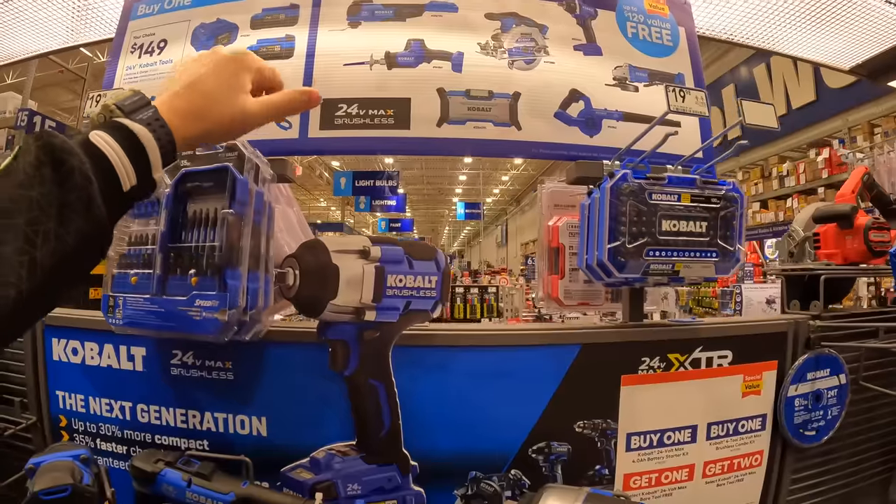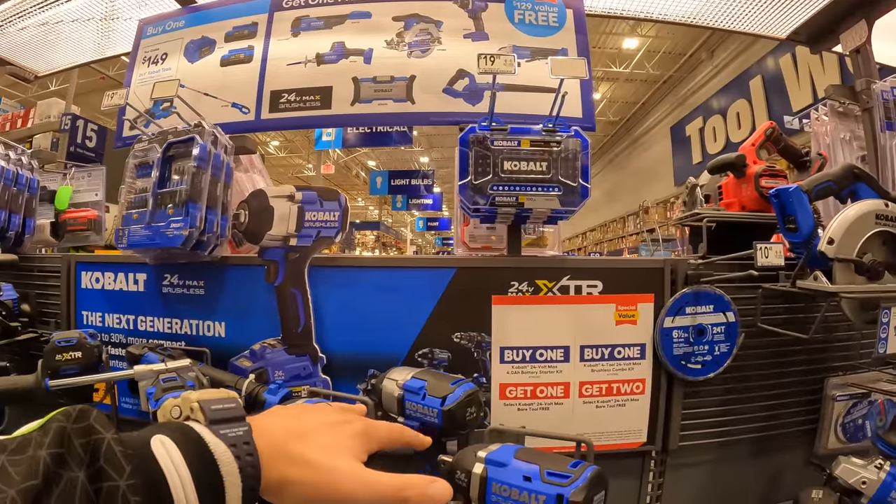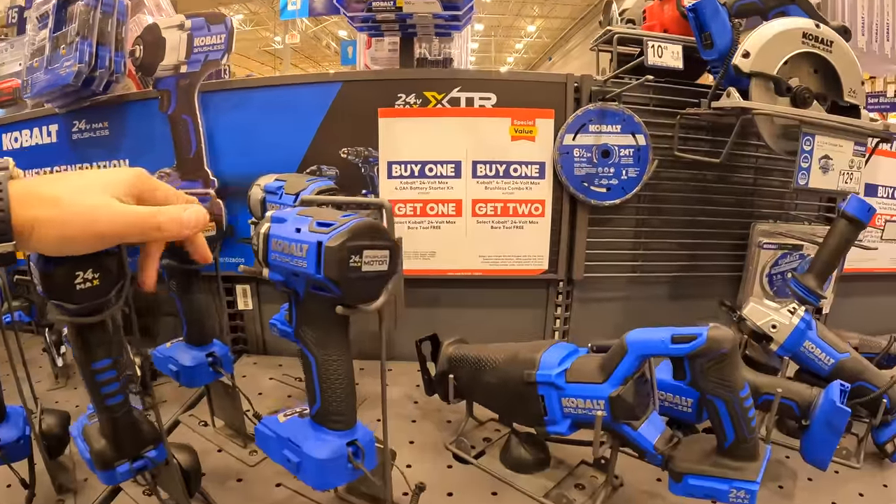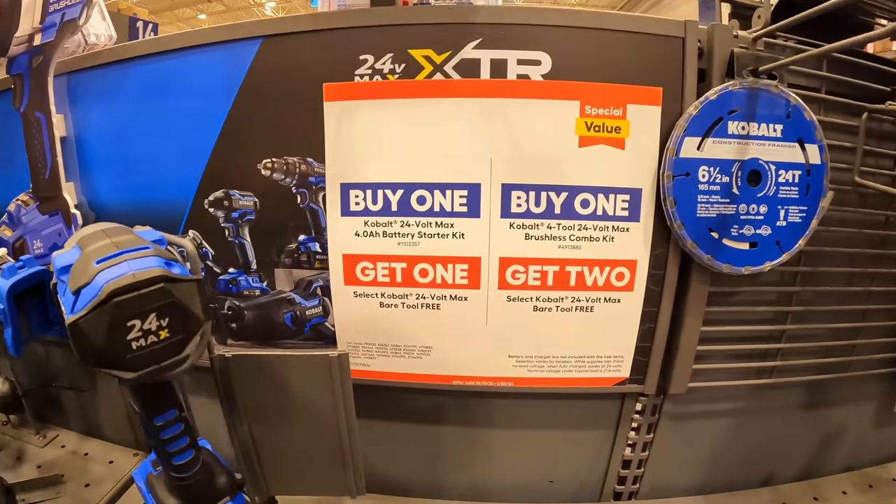Grab your tools while you can, but it's not a bad idea to wait because they are actually going to have some big sales coming up.